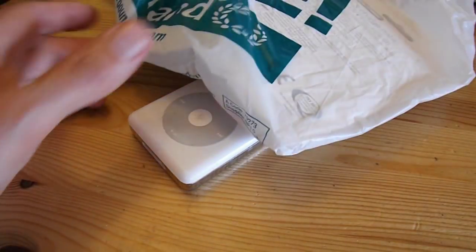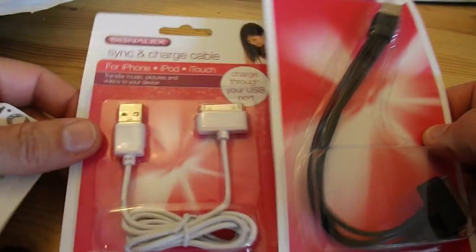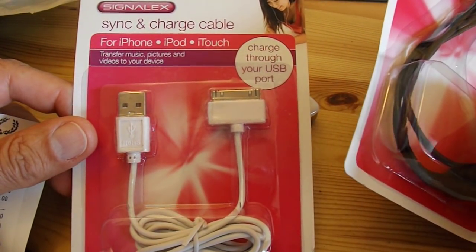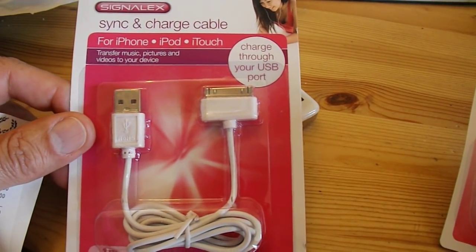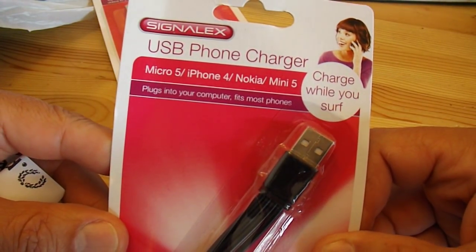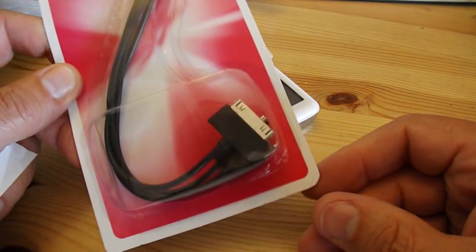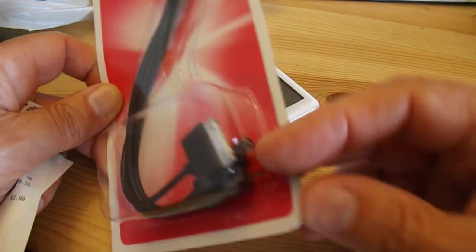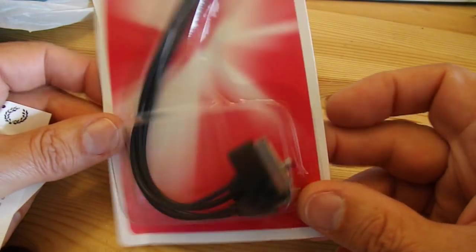So I've been to Poundland today and picked up a couple of leads. That one's a sync and charge cable for iPhone, iPod and iTouch — we'll try that in a minute. And while I was at it I picked up this one as well, which is just a charger lead that should work for the iPod and various other USB ports.